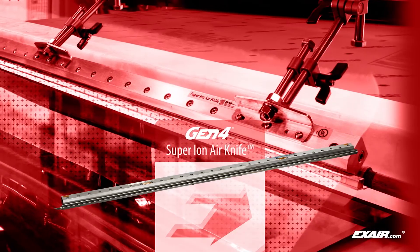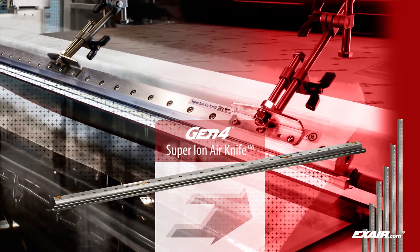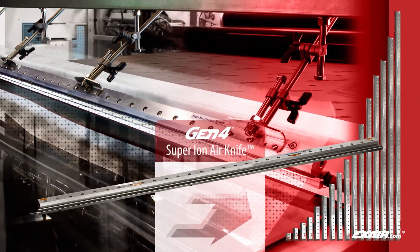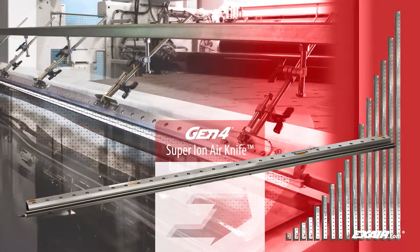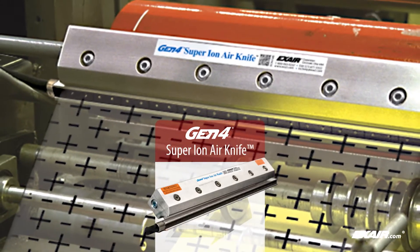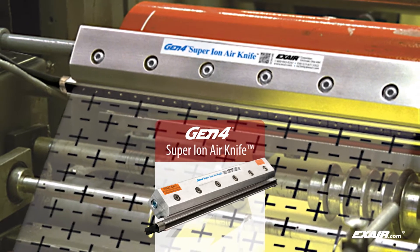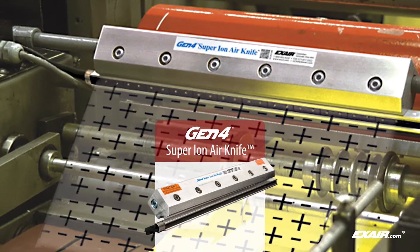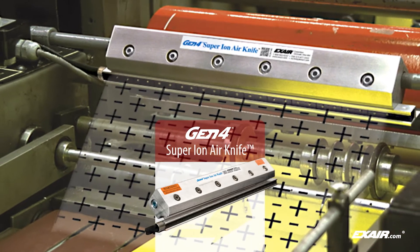Many stock sizes are available up to 108 inches or 2,743 millimeters, along with unlimited system lengths. They require only 5 PSIG or 0.3 bar of compressed air and will produce coverage several feet away, which is ideal for applications like the one shown here on this sheeter.